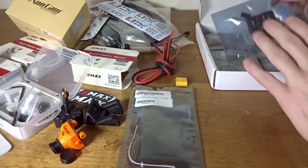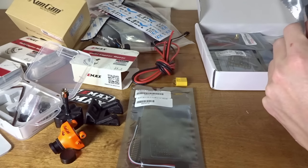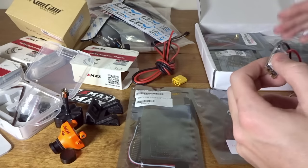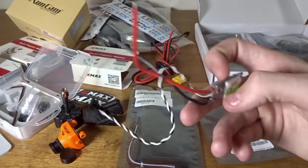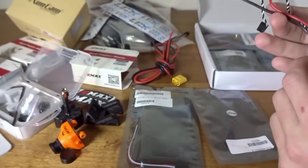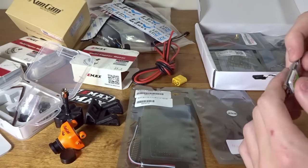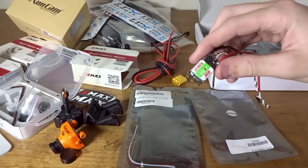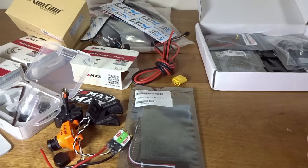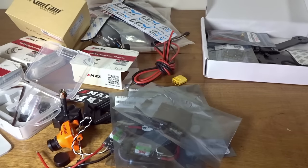We have an XT60 connector and then we've got our ESCs — these are the DYS XS30. I've used these in a past build, the GBX210 from Gearbest. They run BLHeli S, which is very smooth at low RPMs. A couple of desync issues have been reported, but I've never personally had any. I make sure to configure them manually rather than through the BLHeli configurator, since I've heard that swapping in the configurator can cause that. And yes, there are four of them.